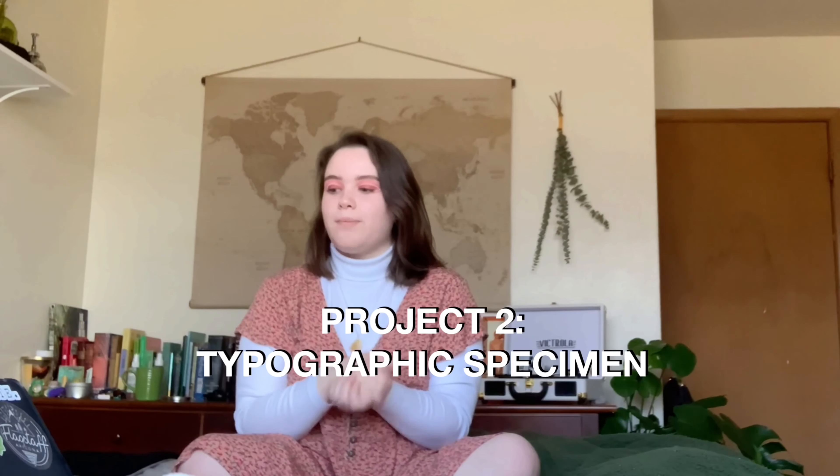The second project was a typographic specimen. We got to pick a typeface, research it, and create a booklet and a poster to promote the font. The font I chose was Lust — I ended up falling in love with it. Here's what I came up with. I don't love it; I struggled a lot with it. The font was really cool though.